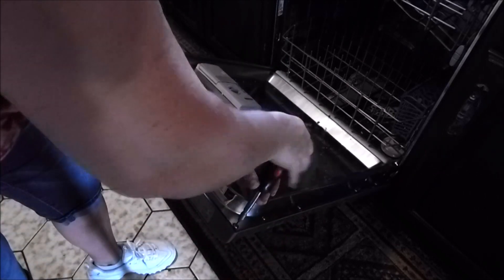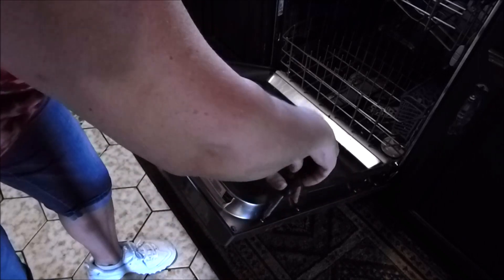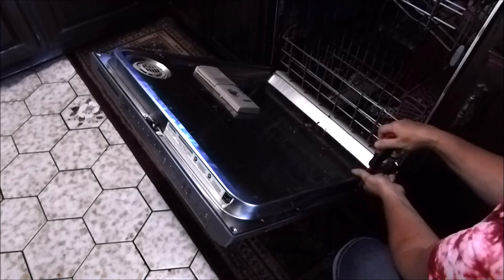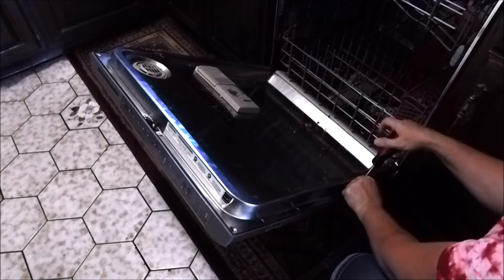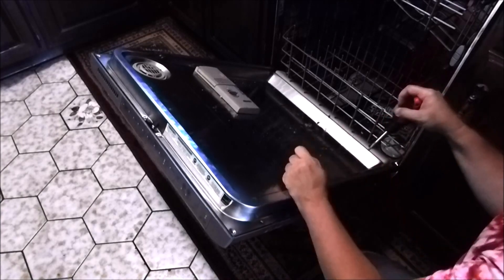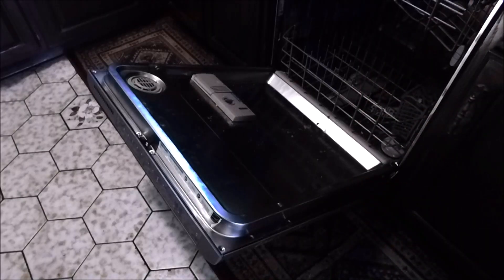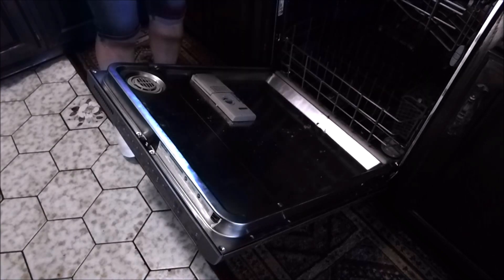Take the screws off all along the side first. I'm not a repair person, I just like to be able to fix my own things. Do this at your own risk — you can save yourself some money on a repair person. You can do it yourself, do it.